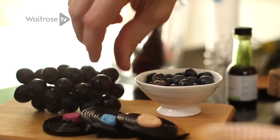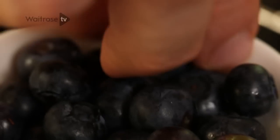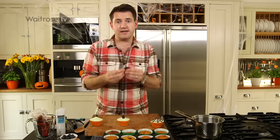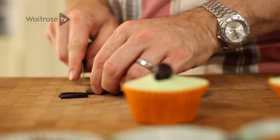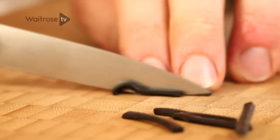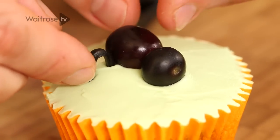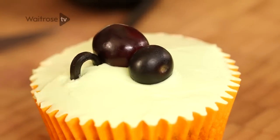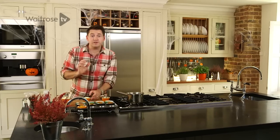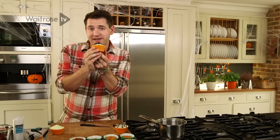Now time for the spider itself. Take a black grape — this is going to make the spider's body. Then take a blueberry and just put that in front for the head. For the legs, take a licorice catherine wheel and cut four equal lengths of licorice, then cut each length down the middle to create two legs. To put the legs on, take one end and put it right up close to the body, then curl it over and set it into the icing. Just work your way around with all eight legs. Then do two little dots of chocolate for eyes. And there you have it — a spooky little spider.